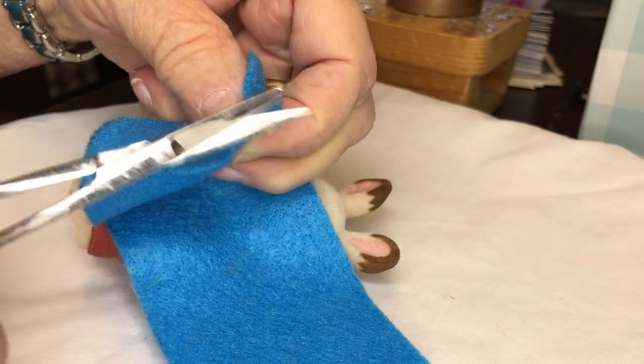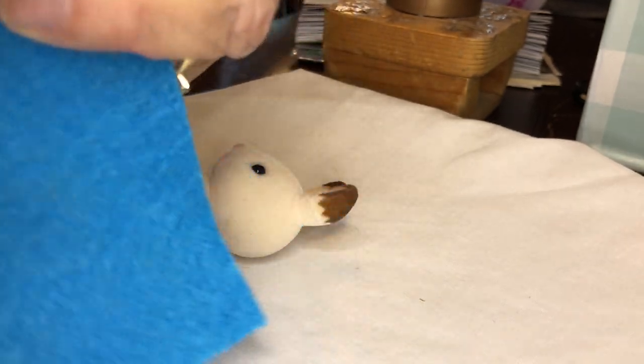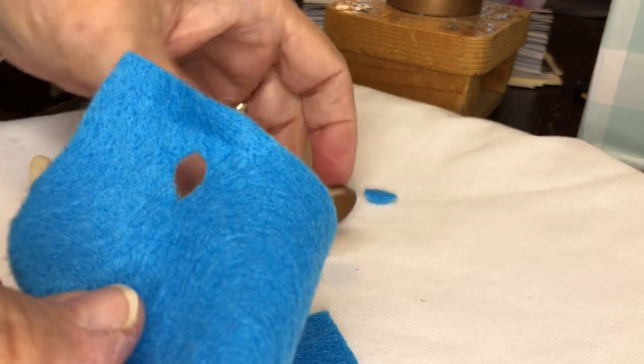I'm just going to cut a hole. I kind of go in one way and out the other — a hole that I think would be big enough for his arm.